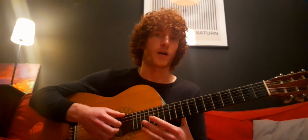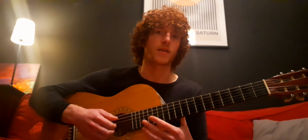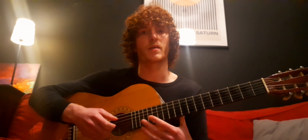So it's tuned. We'll go from the bottom string. I'll refer to the strings as one to six. So it goes E, A, D, G, B, and E — from lowest pitch to highest.